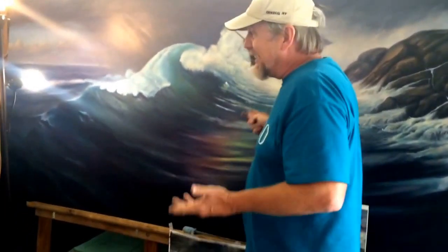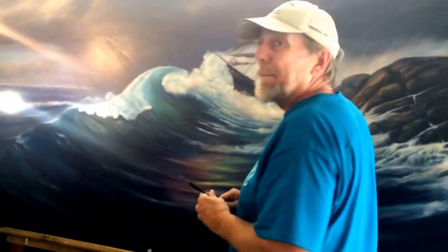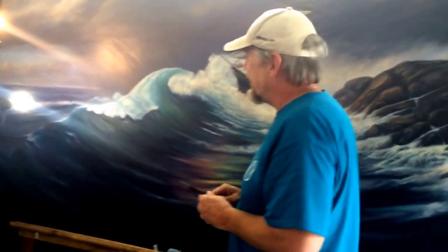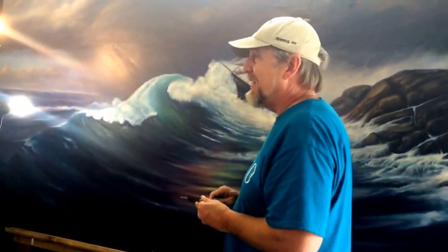This is the first time I've done a live painting demonstration like this. I hope to complete it here at the fair, and then it's going to remain in Oswego and hopefully survive the decades.